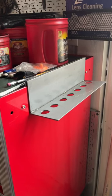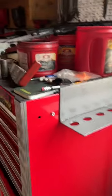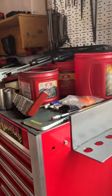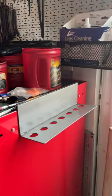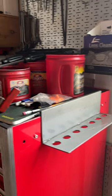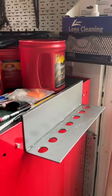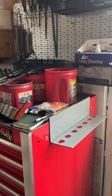I couldn't really talk about my pry bars without showing you my pry bar holder that I made. It's just a simple little piece of metal. I've welded a few pieces together, threw some holes in it, and hung it on my toolbox.